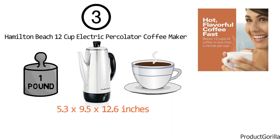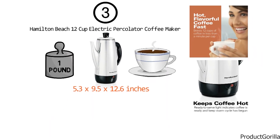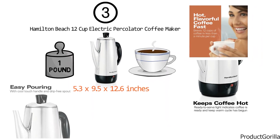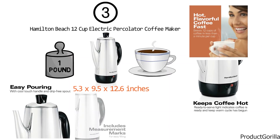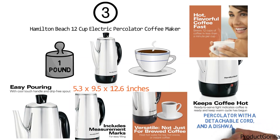The ready-to-serve light notifies you when your coffee is ready and the percolator turns to a gentle keep-warm mode. It features an easy-pouring, cool-touch handle and drip-free spout. On the inside there's an easy-filling measurement mark for clear and secure loading. The Hamilton Beach 12 is not just for brewing — you can use it to heat 12 cups of water for tea, hot cocoa, or instant coffee. In the box you will find a percolator with a detachable cord and a dishwasher-safe stainless steel permanent filter basket.